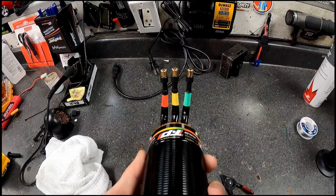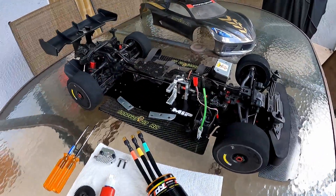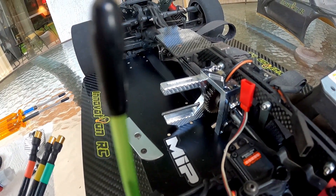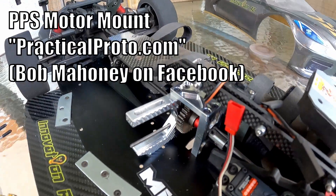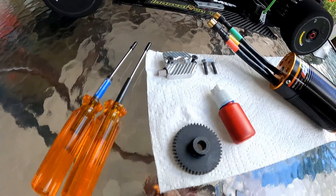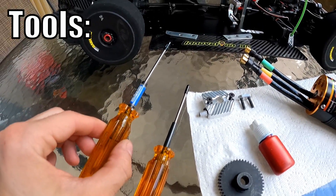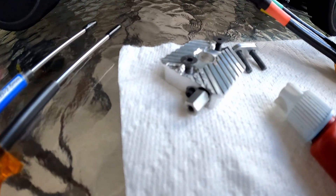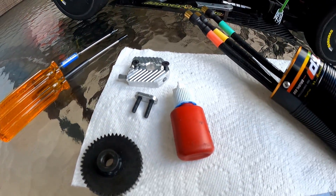Everything looks very professional and clean, and the motor's ready to be installed into Spartan. With Spartan's hood popped, we can see what the motor is going into — that beautiful PPS motor mount. The motor mount of choice is the PPS motor mount; it's an awesome mount and you can adjust the gear mesh using that little screw pin on the side. All the tools you'll need are right here: a 2.5mm, a 2mm, and optionally a 6.5mm nut driver to screw it in — though I recommend doing it by hand.